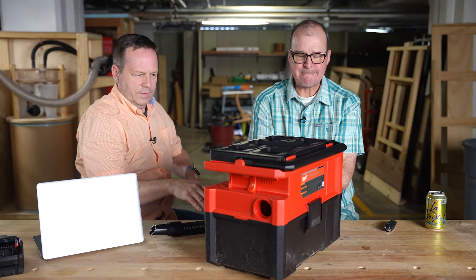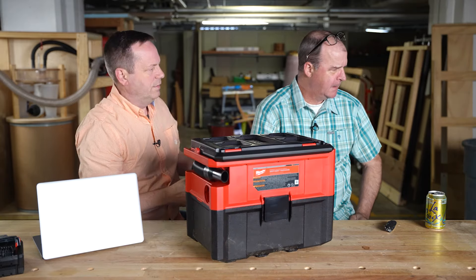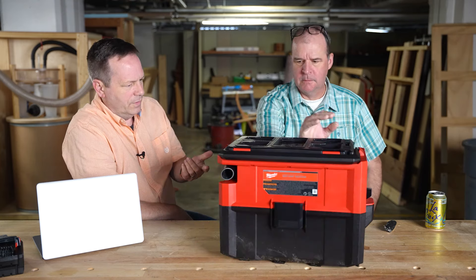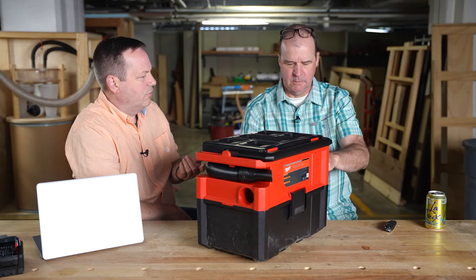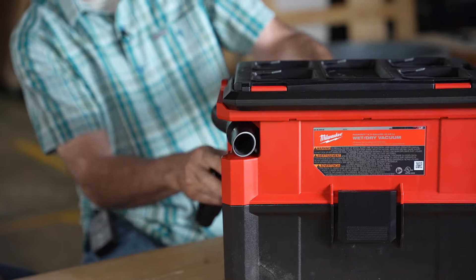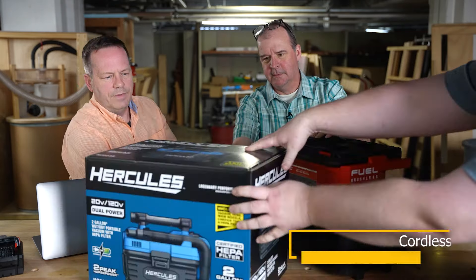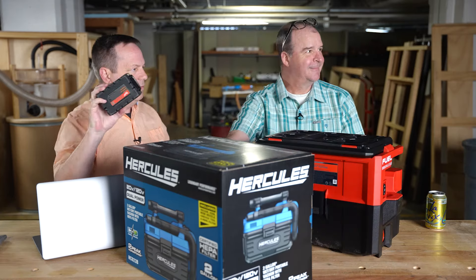So, cordless tool vacs. There's actually one that's interesting — we didn't unbox it, but it's sitting over there. We kind of got surprised by Hercules, the Harbor Freight brand. It's only 90 bucks. The interesting thing with it is it's the only one that also has a blower, and it has a 120-volt plug too — so if your battery's dead, you can plug it in.